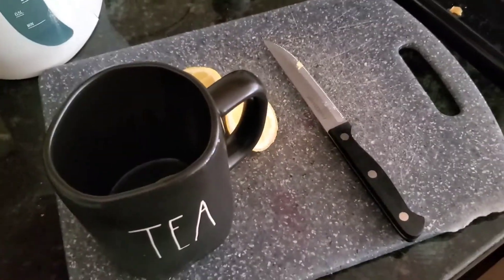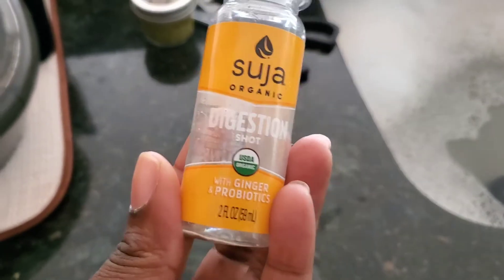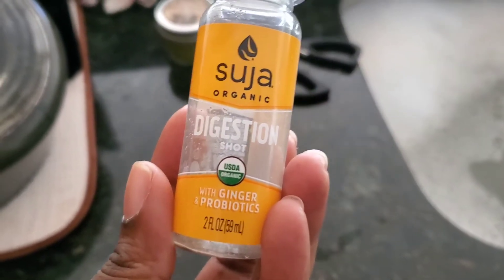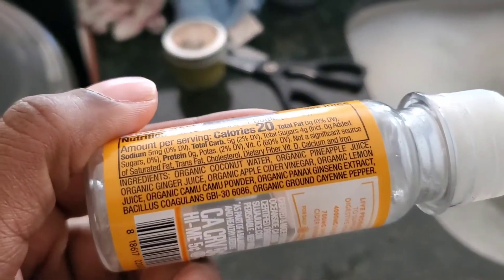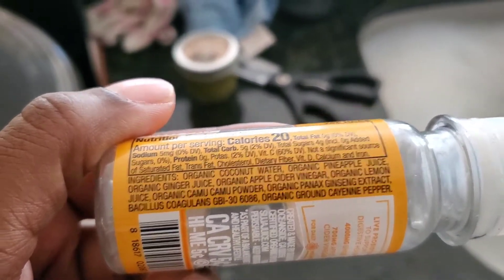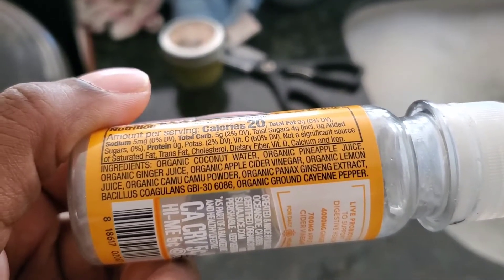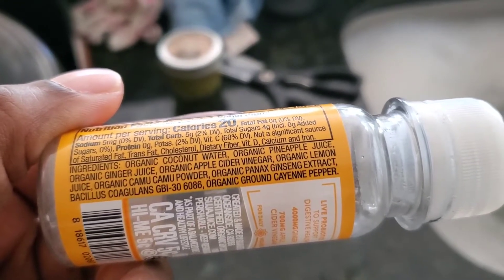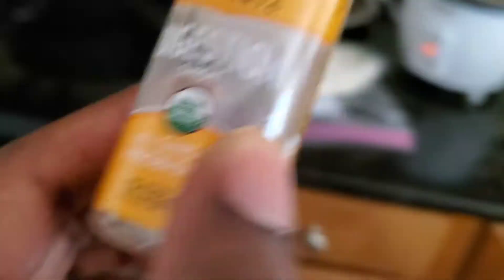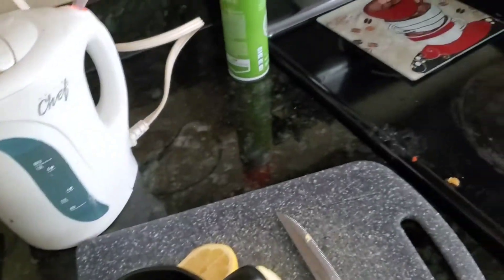In addition to my hot water lemon apple cider mixture, I also had this digestion shot from Publix — it has ginger and probiotics, with coconut water, pineapple juice, ginger, apple cider vinegar, lemon juice, camu camu, ginseng extract, and cayenne pepper. I didn't even know it had apple cider vinegar in it. So that's basically what I drink in addition to this.